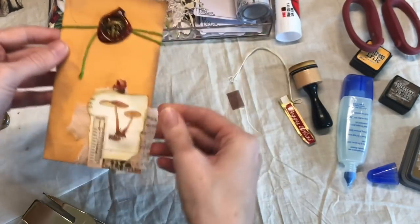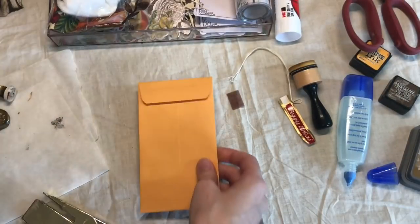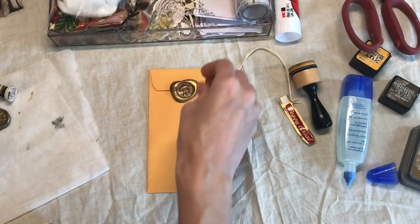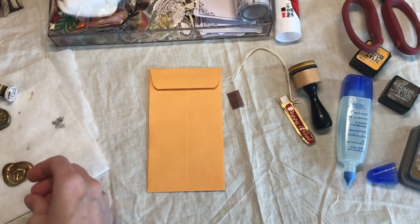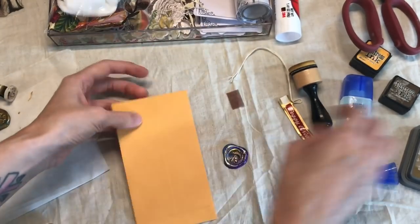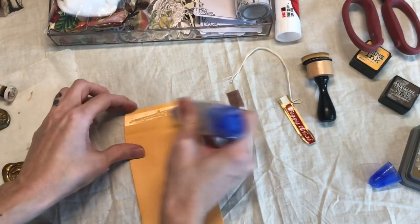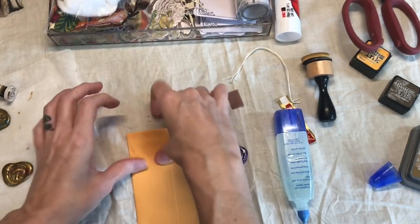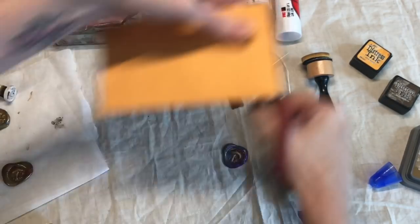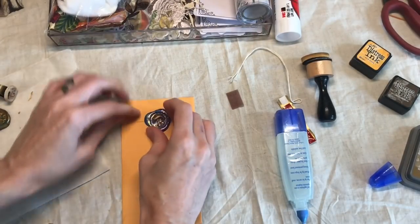Let's do one more together because I think you kind of get the point after doing a couple. For this one I really like this color combo, but I think I'm gonna use the purple here. This is pretty repetitive so I'm gonna make a few of these, but I don't want you guys to get bored if I kept making the same thing over and over.